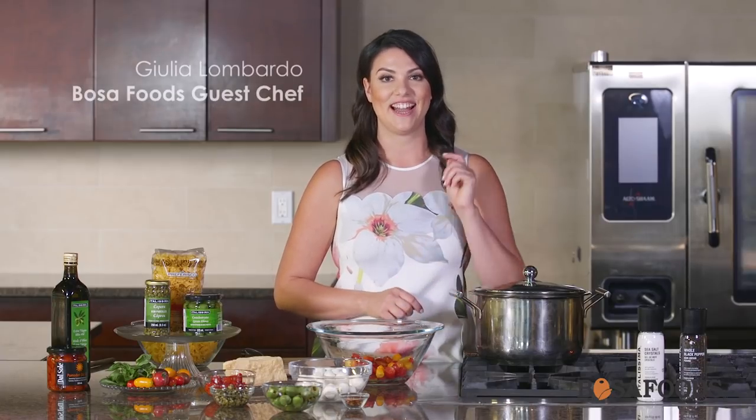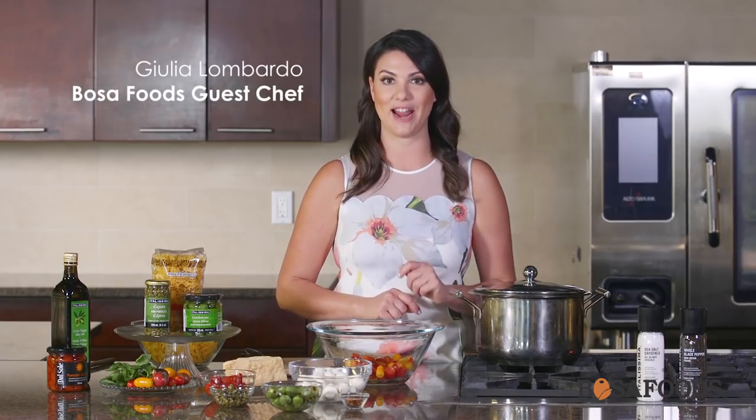Hi everyone and welcome to the Boza Foods Test Kitchen. I'm Chef Julia Lombardo and today we're making a really easy and tasty pasta featuring tomatoes and bocconcini.